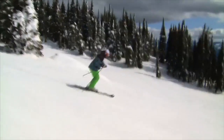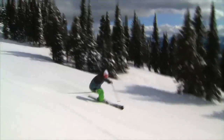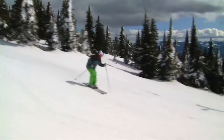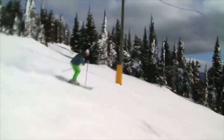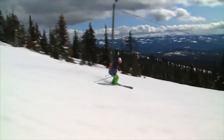We call this separation in the ski biz, and that separation is really good. At the end of each turn, just like that, I almost anticipate the fall line of my next turn — just here, and then here.